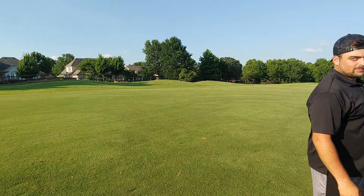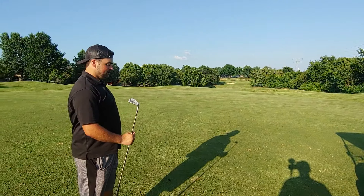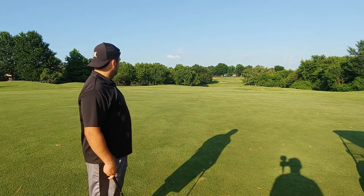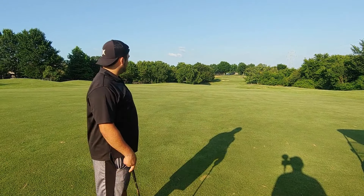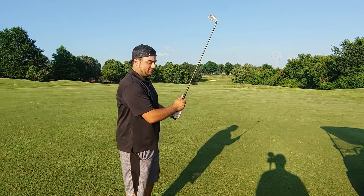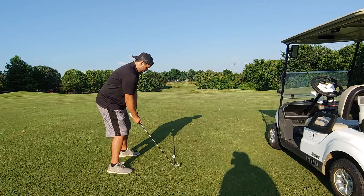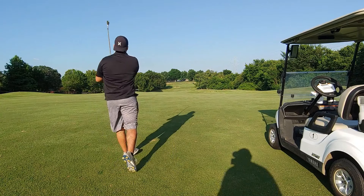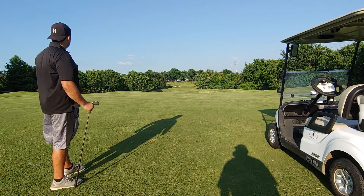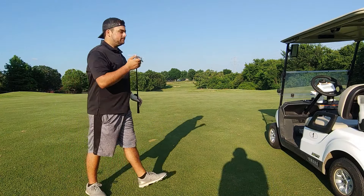This is my second shot using an eight iron. There's a creek about 200 yards down — I'm just going to lay it up next to the creek for a nice chip shot to the green. Not going to worry about going for the green, that's how your score goes up. Good shot down the middle — a nice layup, probably about 150 yards out, right where I wanted it.